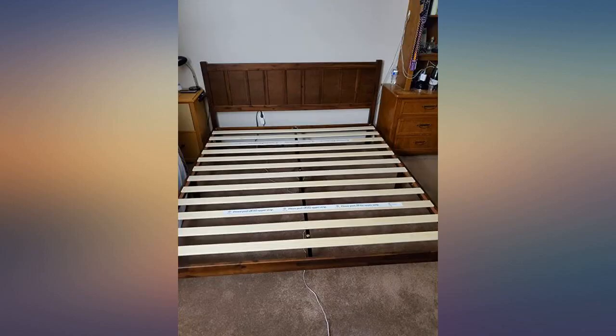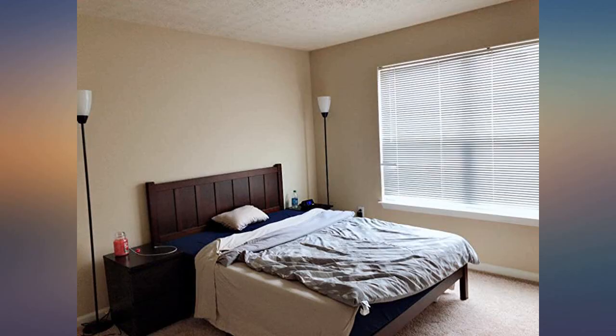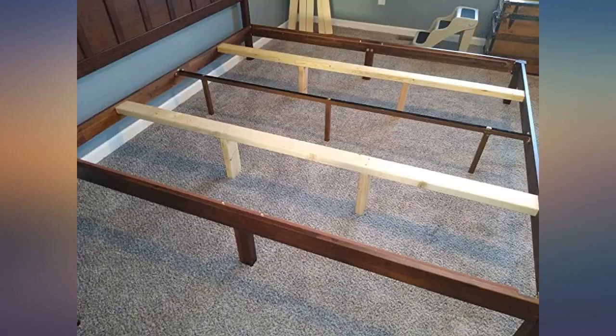We could not be happier. From the moment we opened the box it was nothing less than very impressive. I'm getting nothing returned for this review. It was well packed and had extremely easy instructions to follow. The entire time we assembled it we both commented on the quality of every piece and the ease of putting it together.